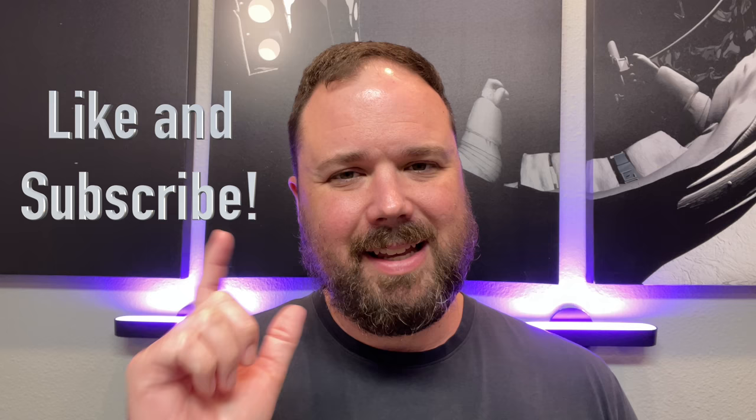Before we get into that, I do want to say if this is your first time stopping by the channel, thank you for being here. If you enjoyed the video, please hit the like and the subscribe button and the little notification bell if you want updates when new videos come out. Now let's talk about the Cosmo Communicator.